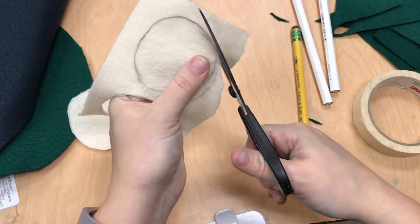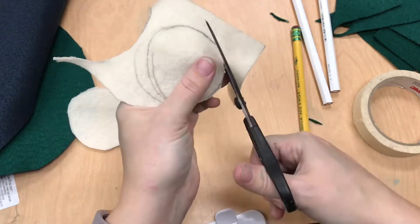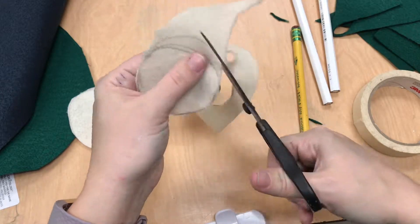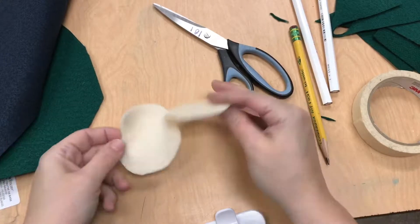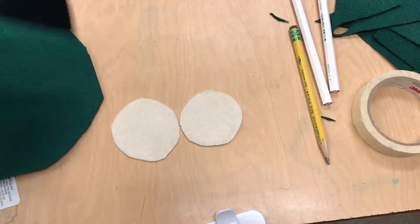Every detail that you put on to your creature is going to be sewn on. So be judicious about how much you'll be able to sew onto your creature.